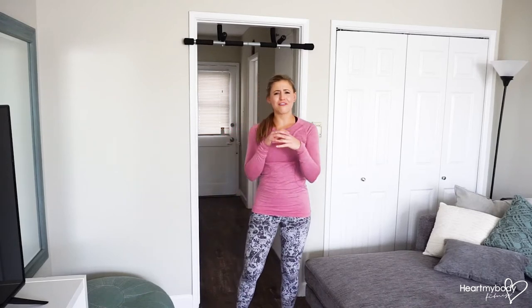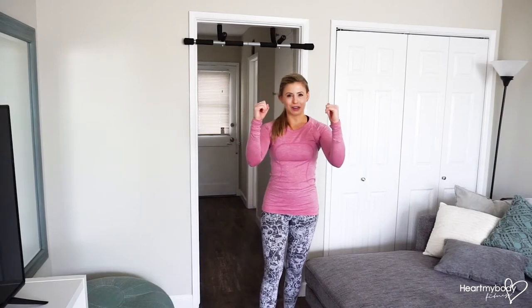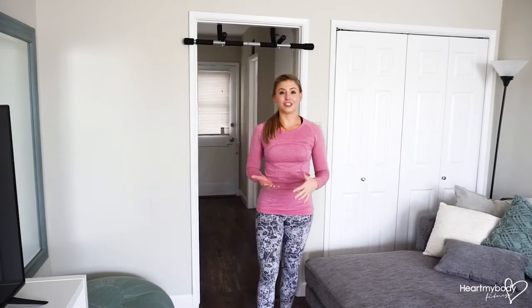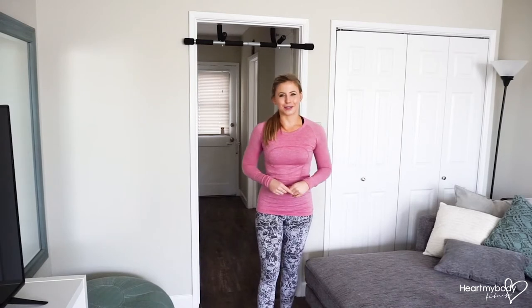The eccentric pull-up is one of my favorite upper body exercises because it's training our body to be able to do a pull-up even if we can't yet do the full pull-up. We're going to focus on the down part of the pull-up and try to go nice and slow through that, because that helps us to develop strength through our lats, through our shoulders, through our biceps so that eventually we can do the full pull-up.